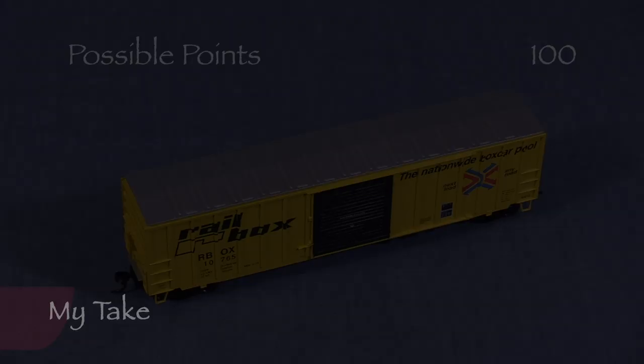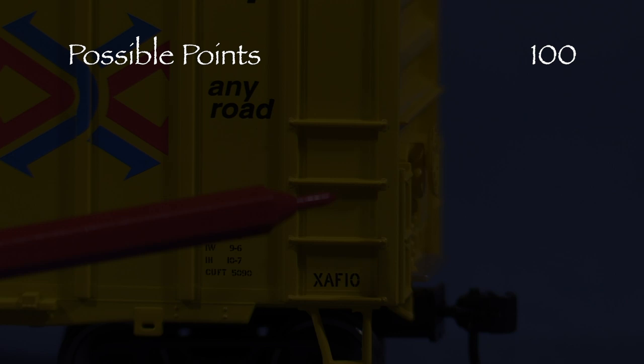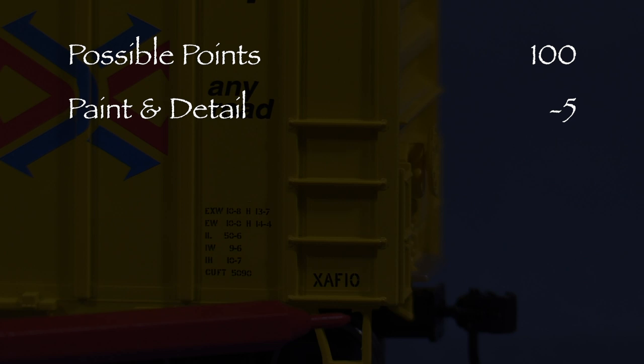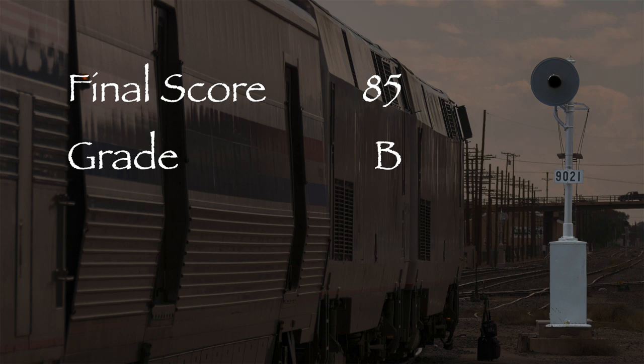Let's see what we've got. Though some simplified detail is acceptable in a mid-priced model, this car had a lot of molded-on detail that would be very difficult to correct, so I took five points in the paint and detail category. The model had one high coupler and it wobbles, so I took a total of 10 points in the standards and operation category. That leaves us with 85 out of 100 possible points, which would be a B on a report card. This is a good model and it deserves a green signal. If you're looking for a value-priced boxcar and you don't care as much about detail, then you might want to consider this one.